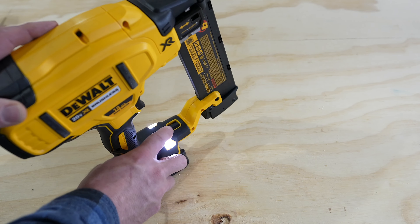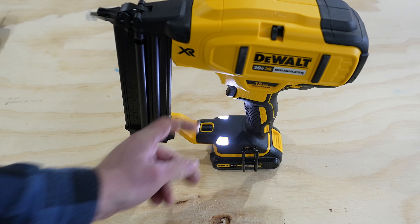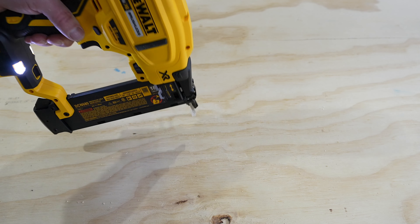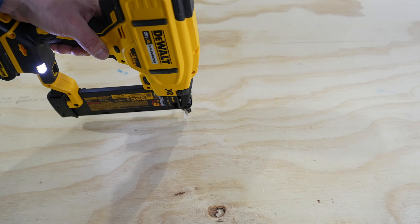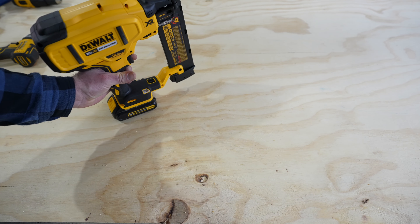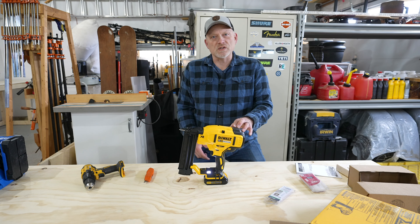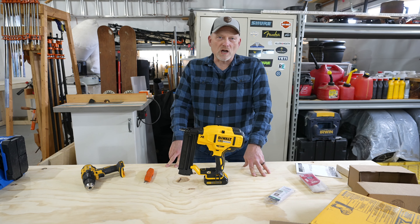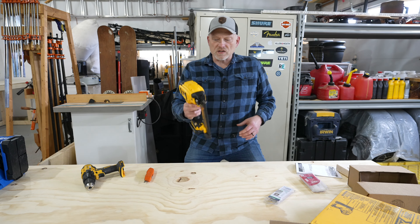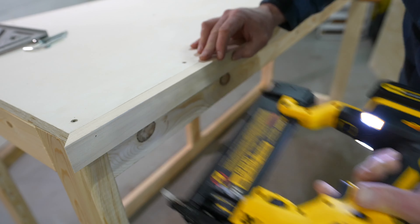Down below we have a switch right here. Right now it's set for multiple bump. If I switch it over that's a single bump — if I push this down and pull the trigger I just get one nail. If I go to multiple and hold the trigger down, every time I contact it's going to give me a different nail at each contact point. So that's it, the DeWalt 18 gauge cordless brad nailer. I think I'm going to put this to good use out here in the shop. It's a little heavy of a tool but I definitely like the convenience of no cord or hose coming out that I have to work around the materials I'm trying to nail.